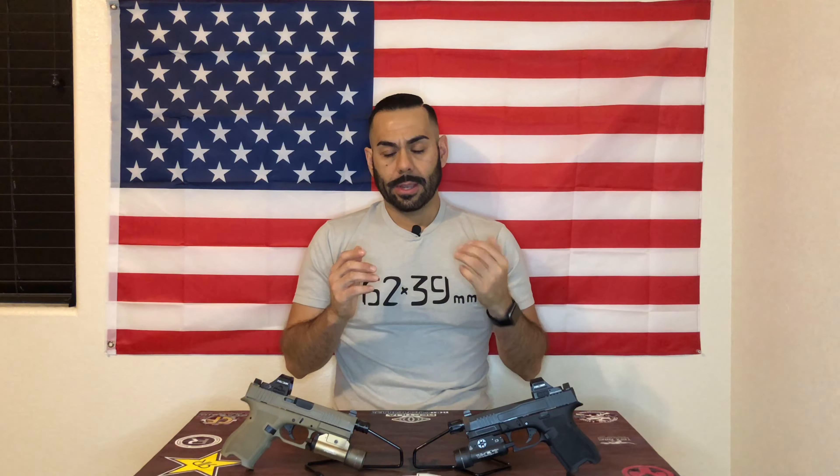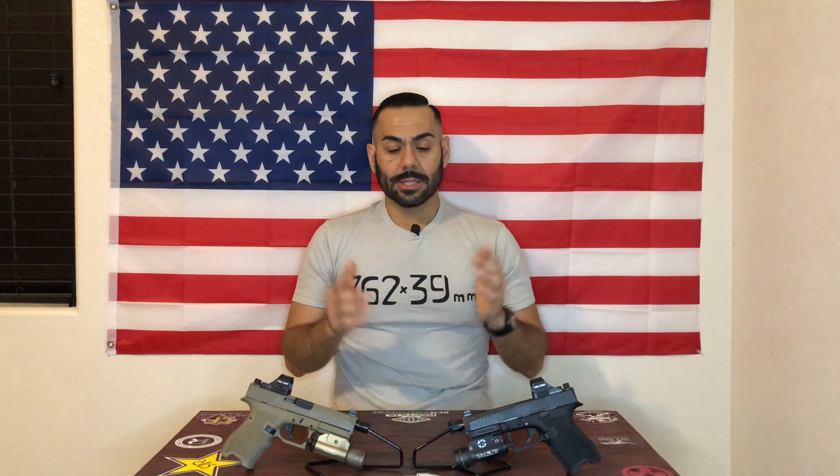What is better than a Palmetto State Armory Dagger? Well, two Palmetto State Armory Daggers. Welcome back to the channel — Desert Tactical, this is D. If you follow my channel, you know that a while back I put together my first Dagger: black frame with the FDE slide. Not too long ago I got the FDE frame with the black slide, and I'm running them in this configuration. Yes, I have two Daggers — because why not? These are very inexpensive, fun guns to shoot.